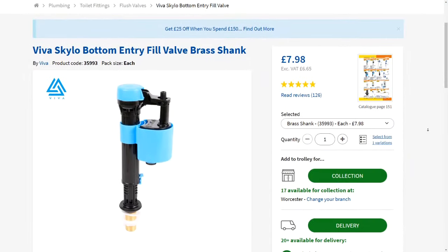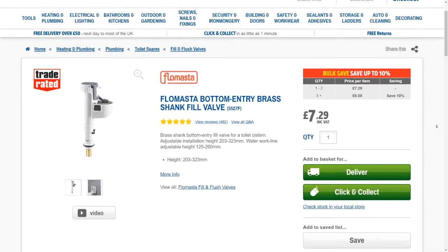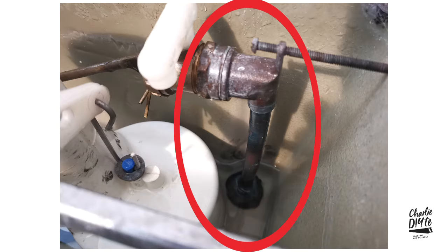A lot of you will be thinking, with some good reason, why didn't I simply rip out the entire existing bottom entry float valve system and replace it with one of the more modern bottom entry brass shank fill valves? There are some good examples on Screwfix and Toolstation with almost unanimously good reviews. The reason I didn't do this is because my existing inlet shank is in pretty good nick and I didn't want to fiddle with the seal between the inlet shank and the bottom of the system, which I've had problems with in the past.